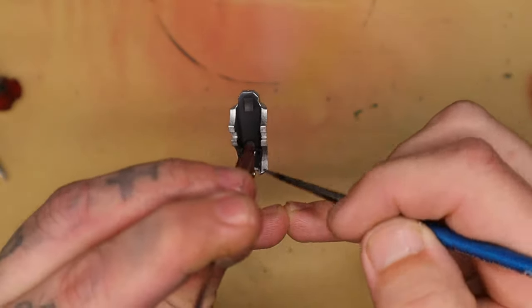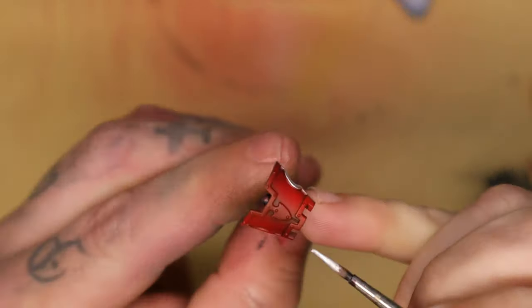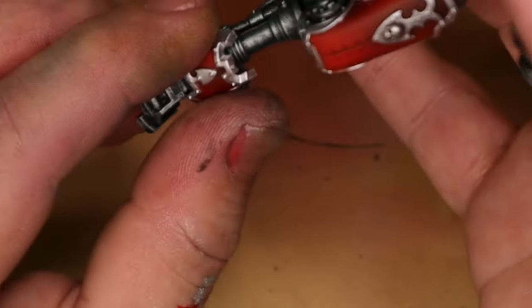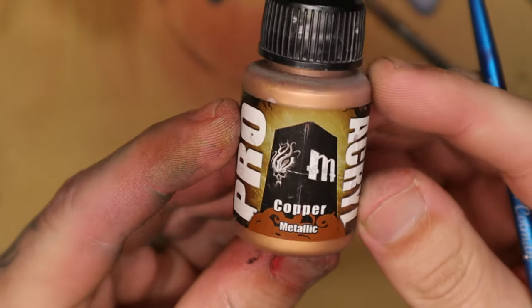If you remember from a previous video, I painted a super awesome green base and this is the base for this robot man. I continued using silver for the trim all over the other armored parts that are going to be stuck back onto the robot, then stuck those parts onto the robot making sure to hold them so they stayed in place.